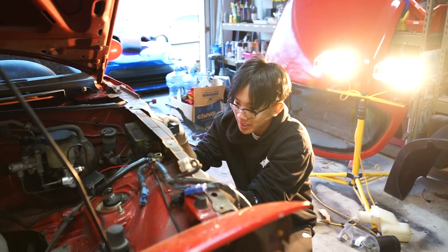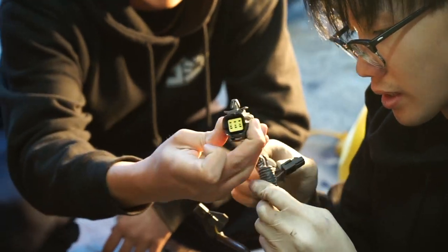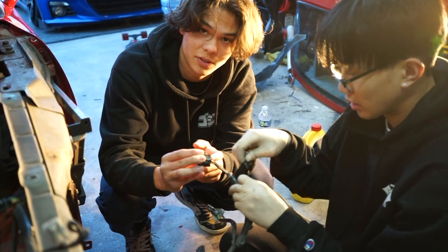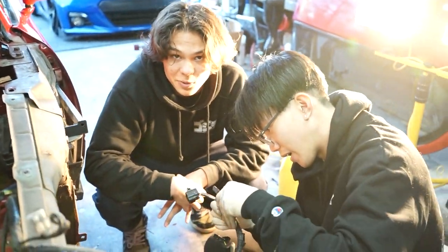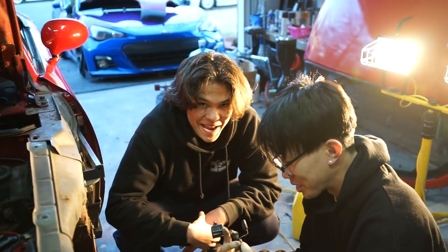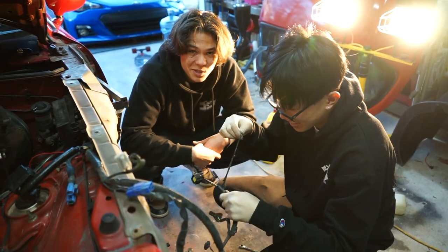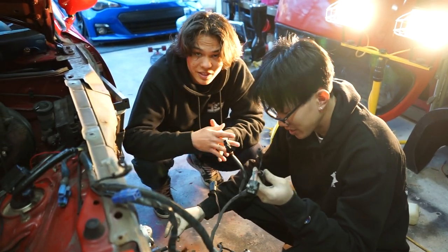Right now I'm trying to figure out how to go about de-pinning all the connections. Basically what we have to do — since the connector for the headlight motor is so thick and big, we don't want to drill a hole that size. So we're going to take the wires out of the connector, feed the wires through, then put the connector back on. We've been sitting here for about 15 minutes and we got one de-pinned.